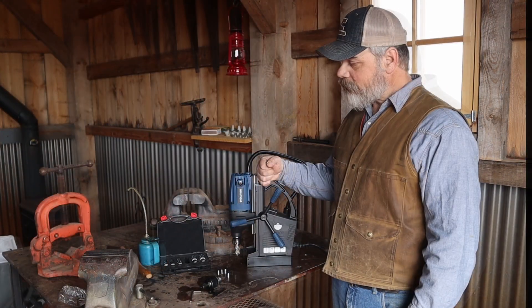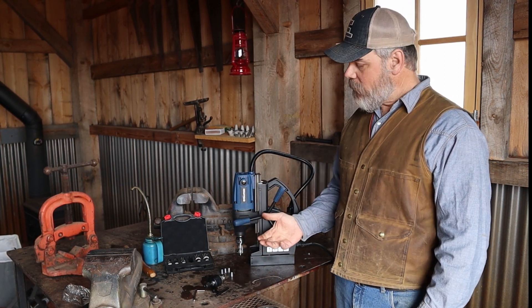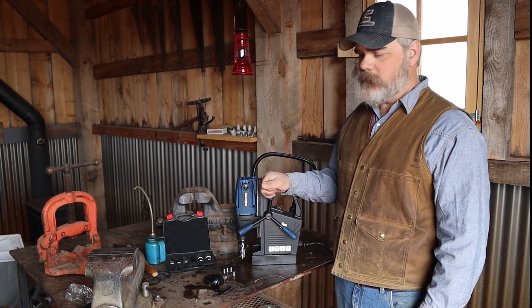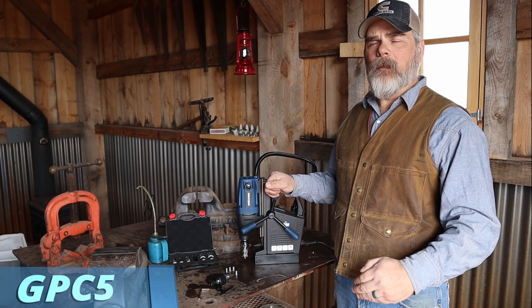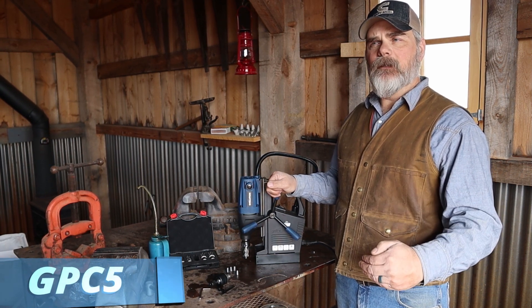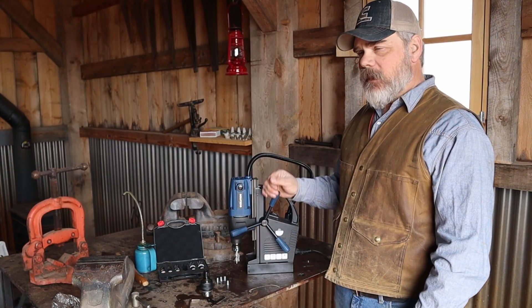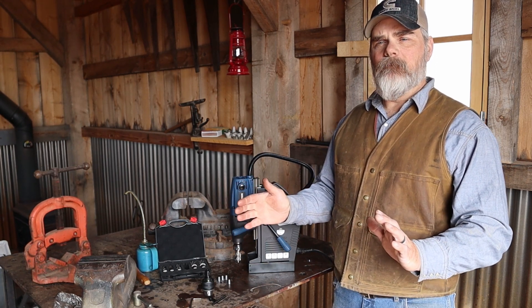I'm not getting paid by Evolution to do this tool review — they just sent me this tool to let them know what I think, and I get to use the tool, which is awesome. If you go to their website and use the promo code in the description link — it's GPC — you'll get a discount on this tool when you order one for yourself. I've got a few projects coming up, including another big timber frame project where I may use some iron hardware to get that big industrial iron-and-wood look.